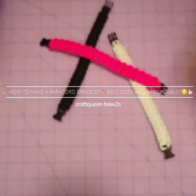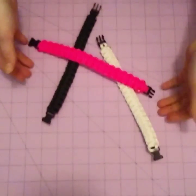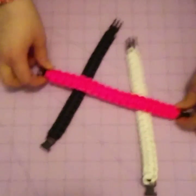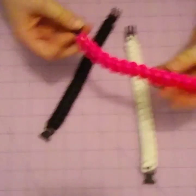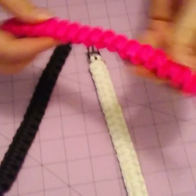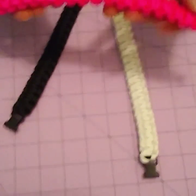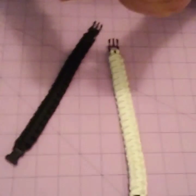Hey guys, today I'm going to be showing you how to make paracord bracelets. These are so easy to make once you get the hang of them, and you'll just want to make them every day. You can get so many different colors off Amazon or a craft store, and they're super cute and fun to wear.